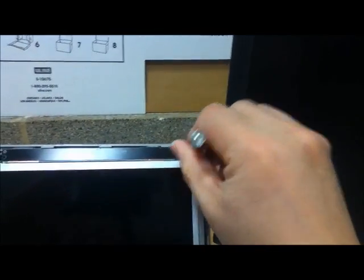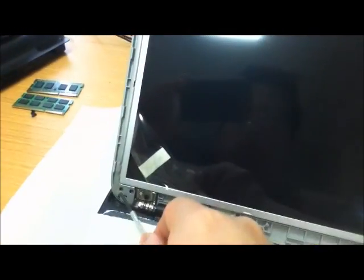Put down the screws — there's one, two, one, two, and three, and four. There's actually a number there, so we'll put down four screws first.